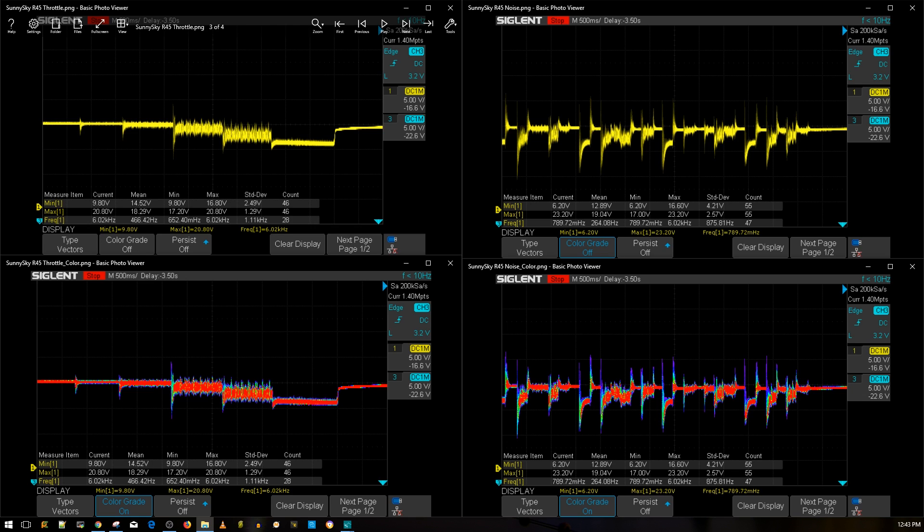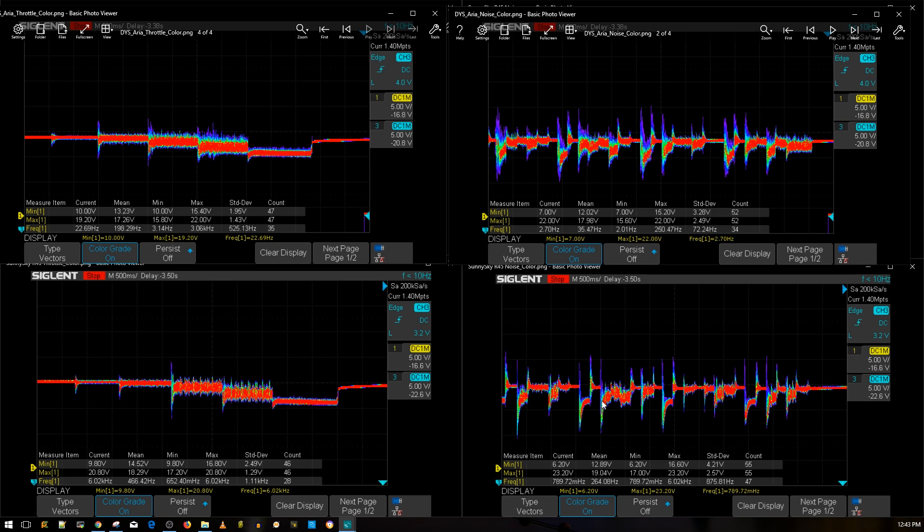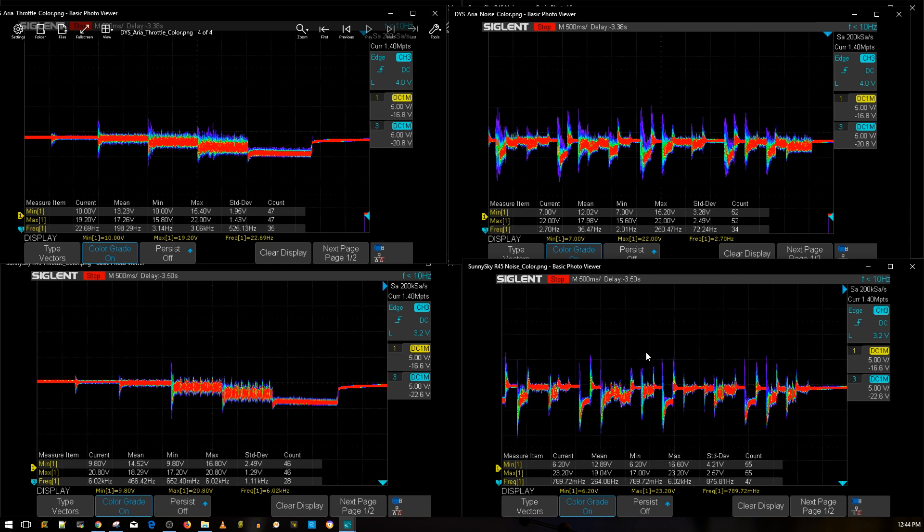Let's bring in the DYS Aria ESC — the single, not the 4-in-1 version. Looking at the throttle and the simulated aggressive flight maneuvers, the Aria's amplitude is very consistent, but more voltage is escaping the main voltage rail. The Sunny Sky R45 is handling it better than the DYS Aria, so it automatically beats it. However, the DYS Aria excels in two areas: it has current sensing, BLHeli_32 firmware, and it's a little bit smaller. Both are very good ESCs, but the R45 is a bit better.